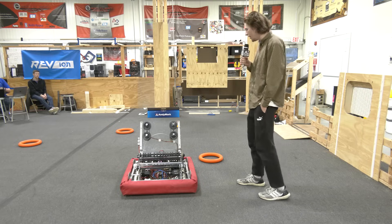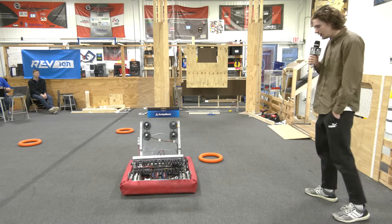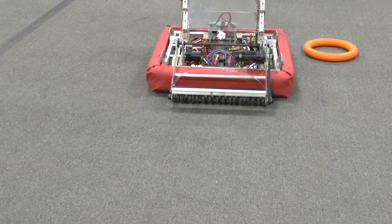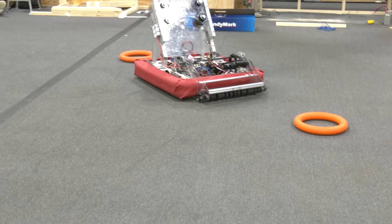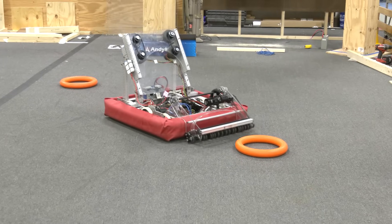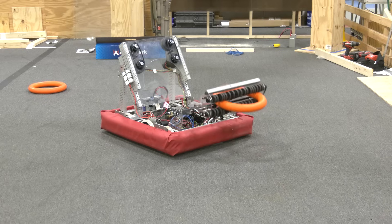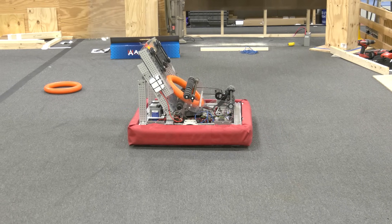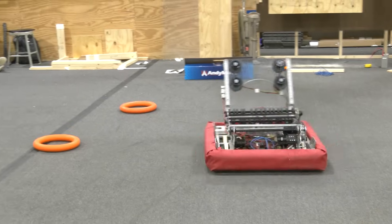Alright, for our intake, let's go ahead and actuate out. So I'm going to narrate this while the robot goes. We're using a Neo with a 100-to-1 gear ratio that basically uses two gears to actuate out polycarbonate plates, actuating the entire intake out onto the floor at the position that we want.